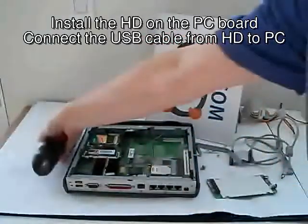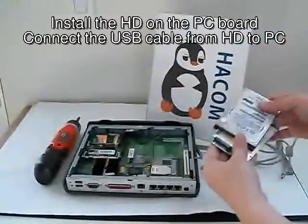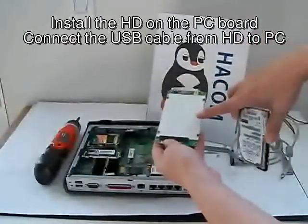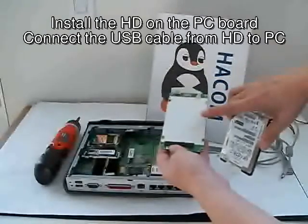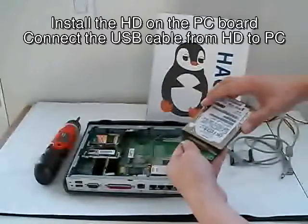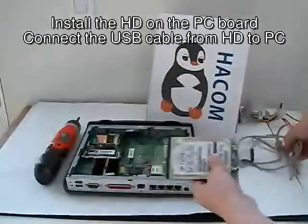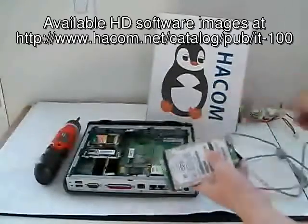Now we get the hard drive out. We put it into here — this is the IDE connector. I want to emphasize that you have to get the PC board from an external enclosure for a USB drive, specifically for the IDE drive. Then you connect the hard drive to the PC board and connect the cable.